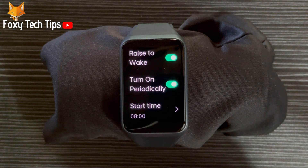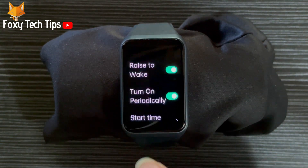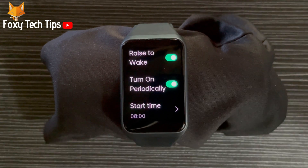And that draws an end to this tutorial. Please like the video if you found it helpful, and subscribe to Foxy Tech Tips for more Oppo watch tips and tricks. I'll see you next time. Bye.